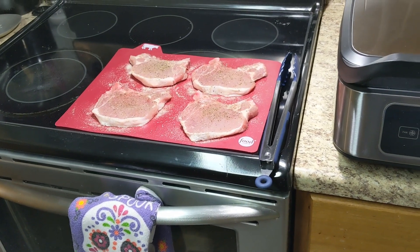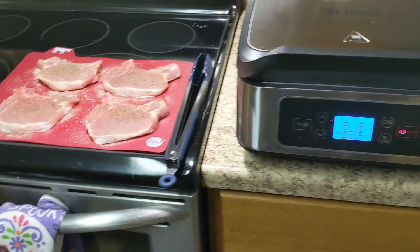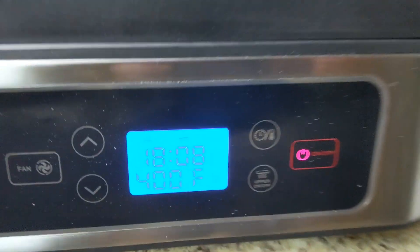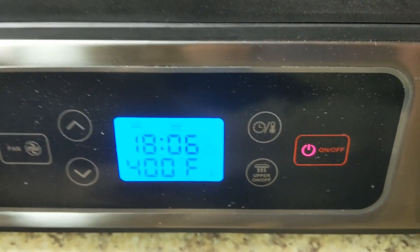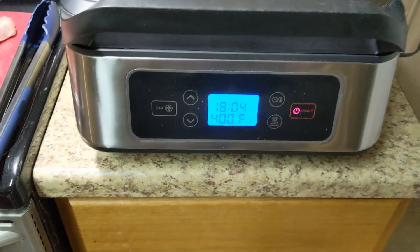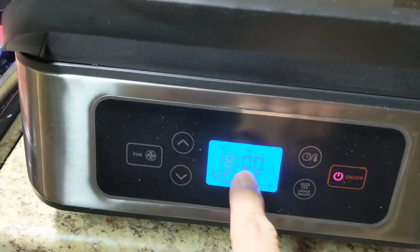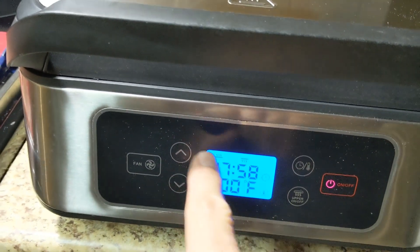These chops are about half inch to quarter inch, so I don't think it's going to take that long. As you can see, it's counting down here — I set it to 20. Let's go ahead and reset the time and set our pork chops on. I have both plates on. You can see right here those little squigglies — that means they're both on. This one's for the top one.